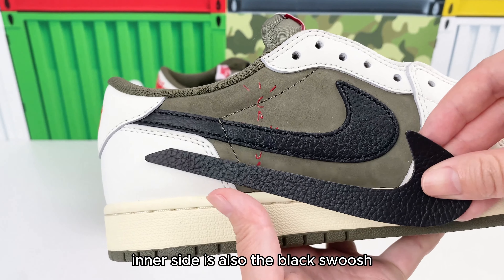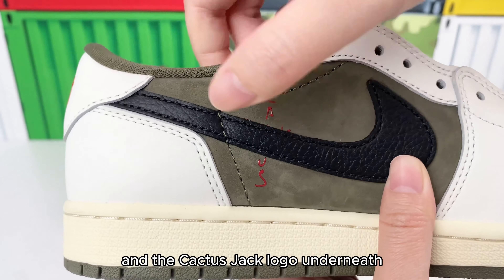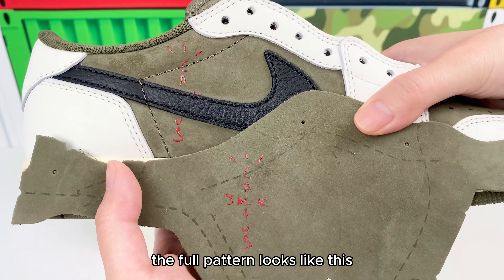The inner side also has the black swoosh, and the Cactus Jack logo underneath. It has a small portion blocked by the swoosh. The full pattern looks like this.